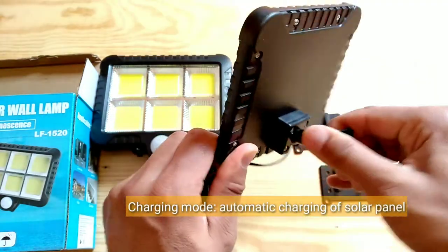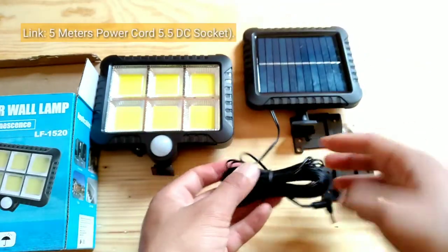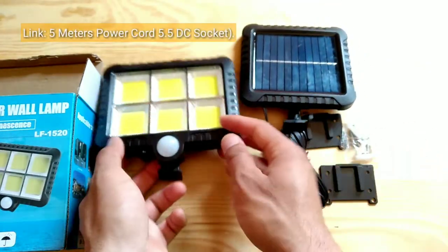Charging mode: automatic charging via solar panel. Link: 5 meters power cord with a 5.5 DC socket.